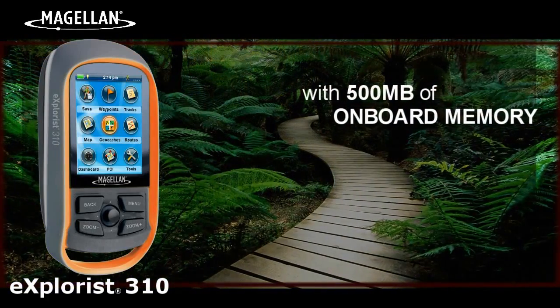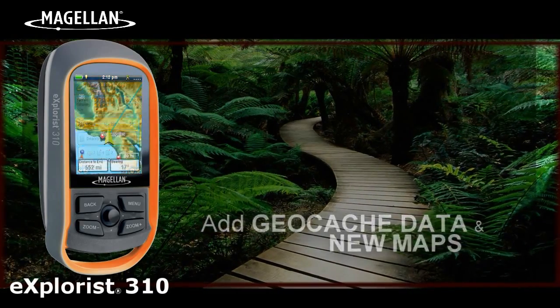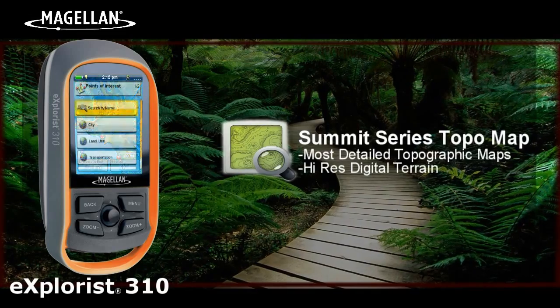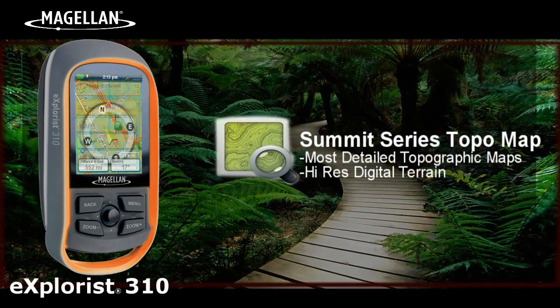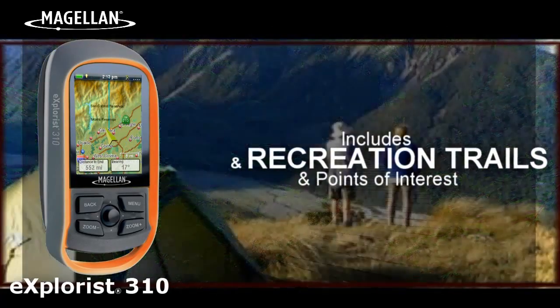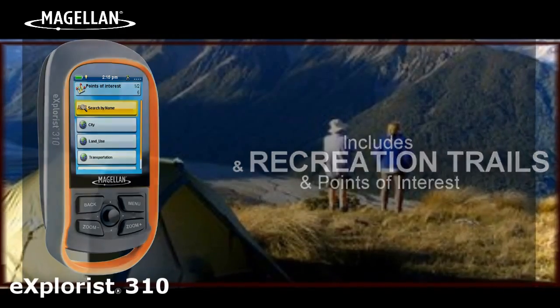With 500 megabytes of onboard memory, you can add additional geocache data and new maps like Magellan's Premium Summit Series Regions topographical maps. Based on 1 to 24,000 scale source data, Summit Series Regions are among the most detailed topo maps available. They include high-res digital terrain information, recreational trails, and points of interest.